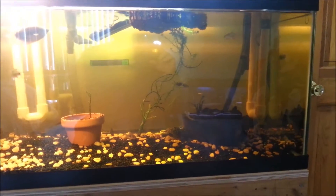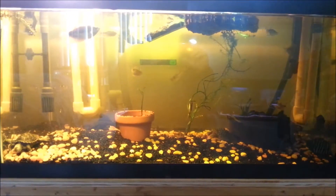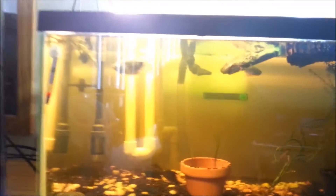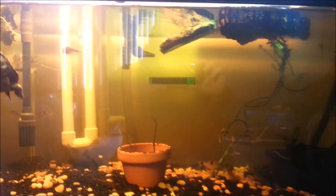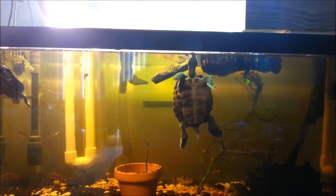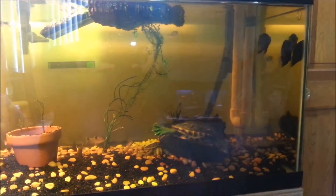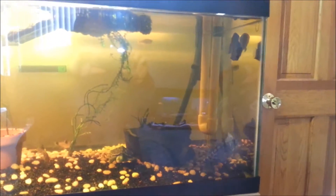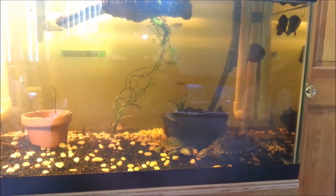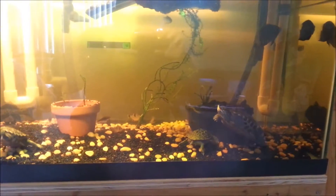Let's get a little closer. Sorry for the glare — closed the blinds but still getting a little bit of glare. There's my son's turtle, the very first turtle we got. My son calls it 'turtle.' The big terrapin gets along with the smaller terrapins.